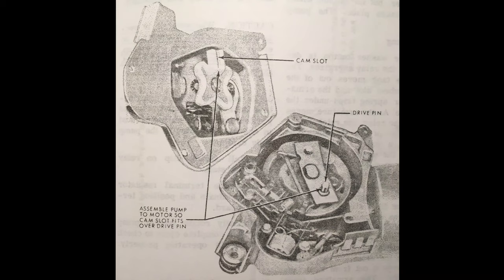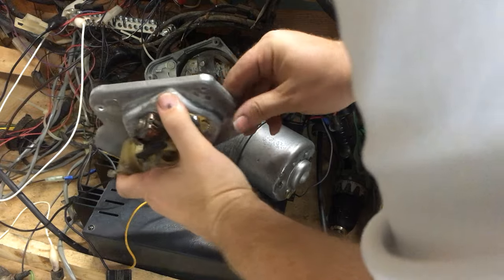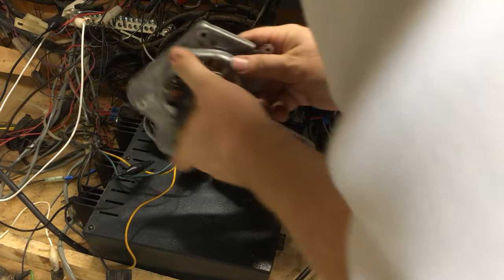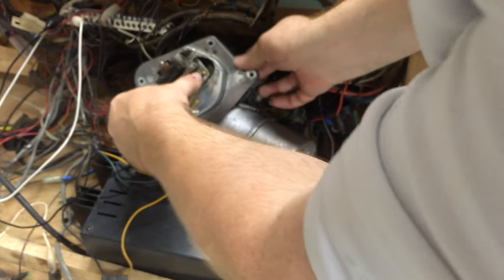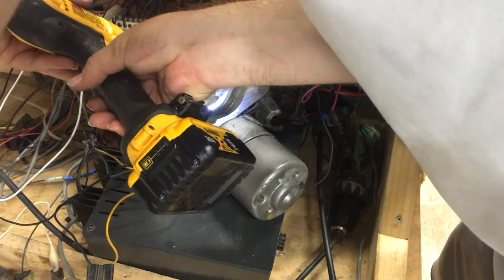It's time to put the top cover back on that has the pump assembly. We do that by aligning the cam slot with the drive pin that is in the assembly. I'm going to move around that cam slot, get it kind of close, and then bump the motor over to get it even closer because it likes to snap into place. Once they're aligned, we'll screw this case down so we can get on to the next step.